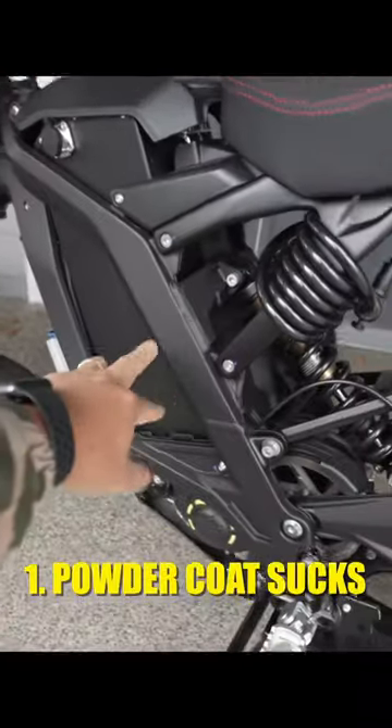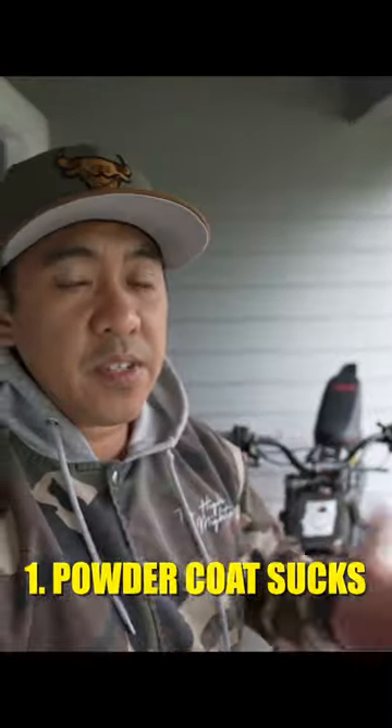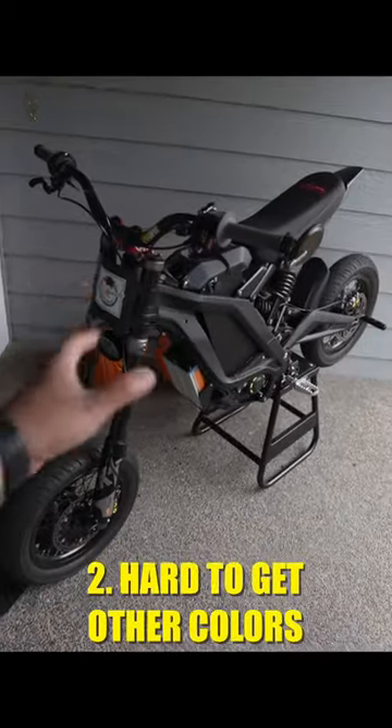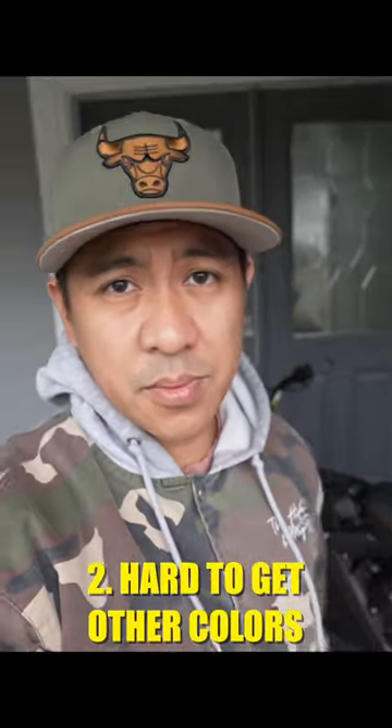Here's some things you're gonna hate about your Surron. The powder coat on the frame is not really good — I'd have preferred something a little more durable, because even motorcycle boots will get these all scuffed up. And trying to get a different color other than this black is gonna be damn near impossible.